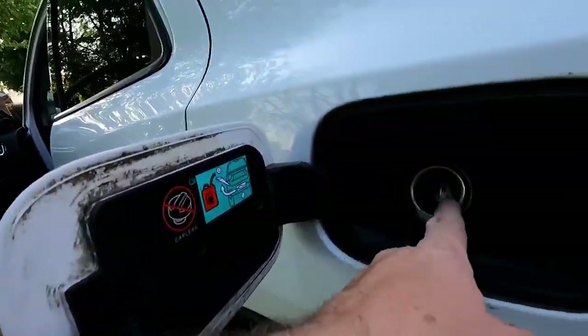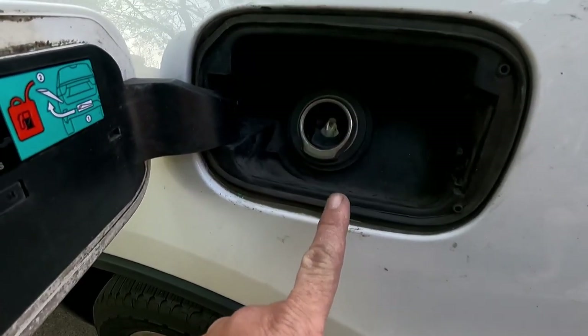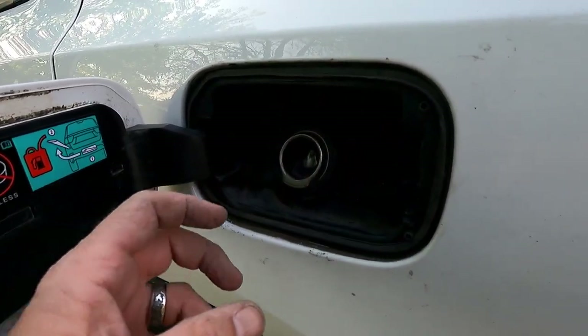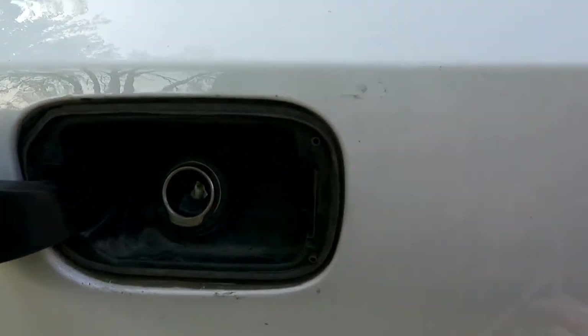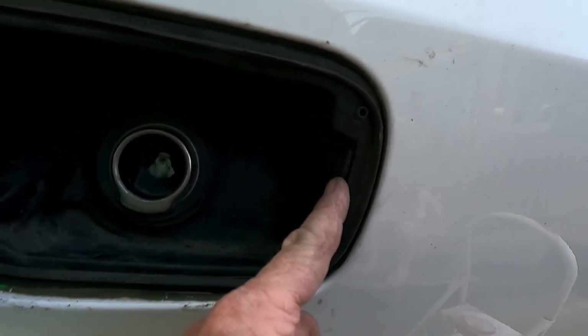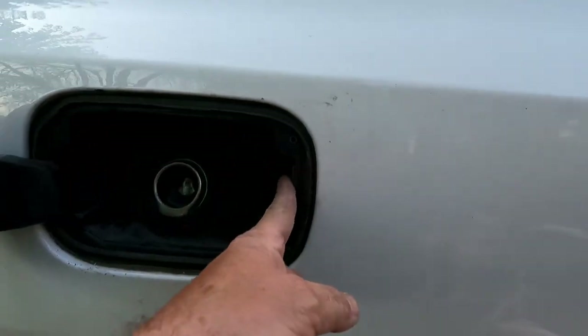That's probably about a 15-20 minute fix. The biggest hassle is getting this nozzle out — something I would have done differently: once I get this edging out, I would have tried to put a small diameter rope around the nozzle to pull it towards the back of the vehicle, because this piece has tension on it. It's a locking mechanism — mine fell down and I had to reach down and get it. You might also want to tie a small string on that to make it easier to get back up out of the bottom of the car.